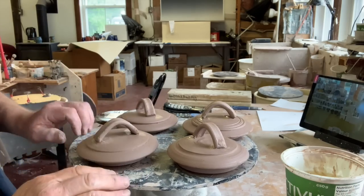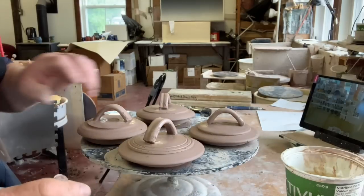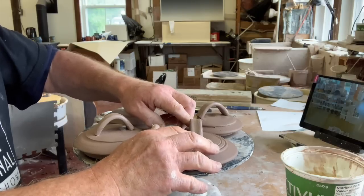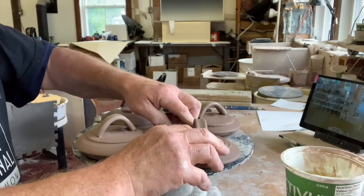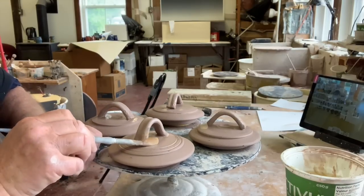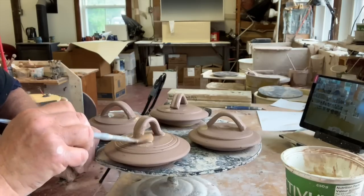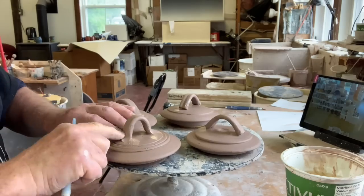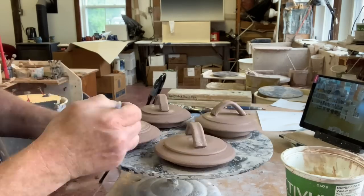I'm working on four pieces on a bat like I do with the coffee mugs — I like to do all the processes together. Using the paintbrush you can either just put your fingers like that, try and be even, and just squish without any risk of squashing the rim. Then just use the ferrule of the brush to actually sculpt it in.